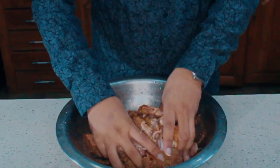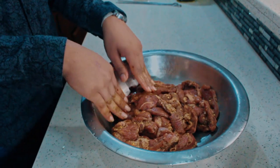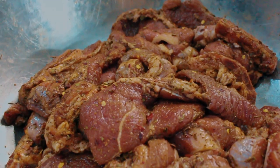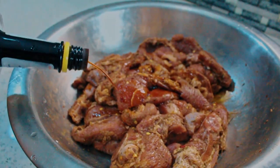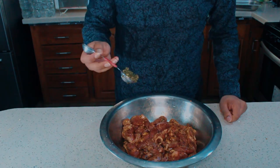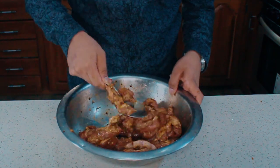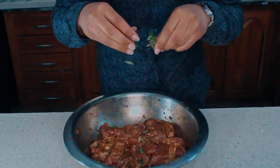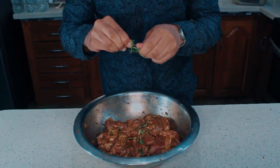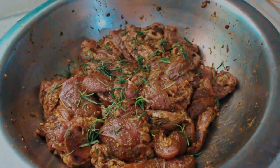Massage the spices into the meat. For our other seasonings, add a few dashes of bitters, 2 tablespoons Worcestershire, 1 tablespoon green seasoning, 1 tablespoon olive oil, and 1 teaspoon white vinegar. Give them a good mix. Now add 1 sprig of rosemary because you forgot to add it earlier. Leave it to marinate for 4 hours or overnight in the fridge.